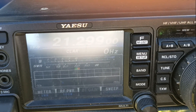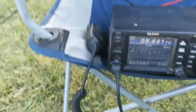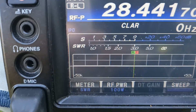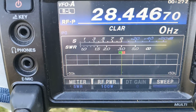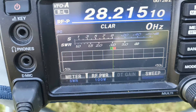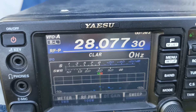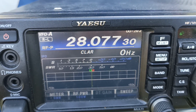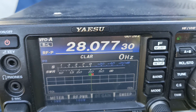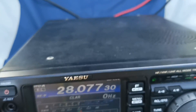Ahora vamos a probar 28, o sea la banda de 10 metros. Ahí tenemos el ajuste, solamente el látigo todo desplegado. Acá estamos en 28.400 — es ancha, reamplia. Pero tendríamos que poner una sección de aluminio y jugar con el largo del látigo para dejarla con un ROE más bajo. De todas maneras, 1.8 para una antena de estas características multibanda vertical me parece que está bastante bien.